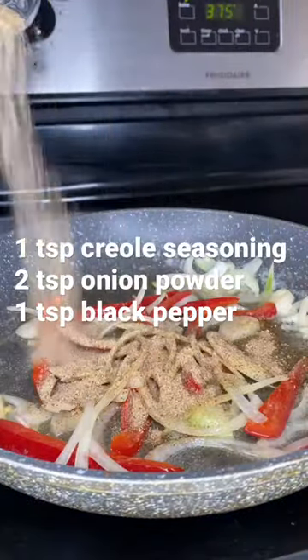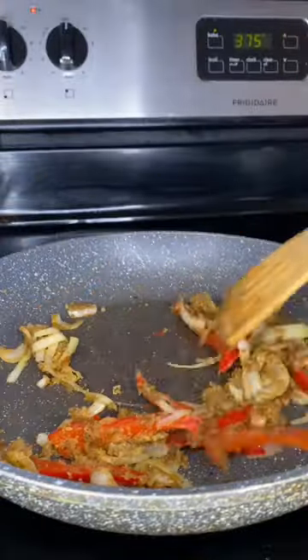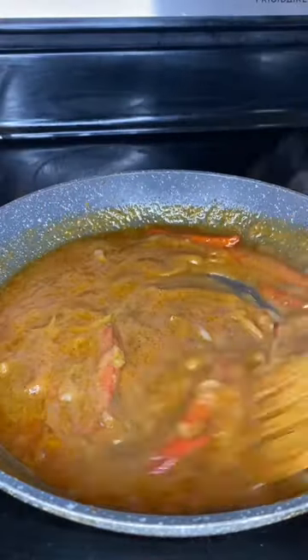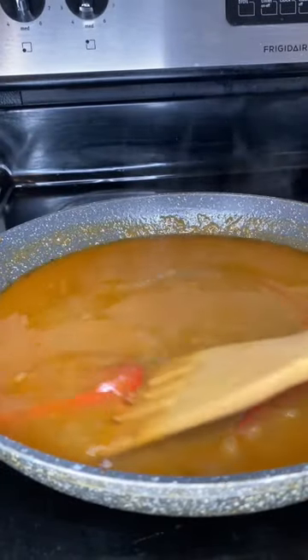Add your onions and bell pepper and all the seasons you see on the screen. Let the veggies soften before you add in one-fourth cup of flour. Cook out that flour, then slide in all of the pan drippings from the turkey. Then add about two cups of chicken broth and stir that all together until it is nice and thick.